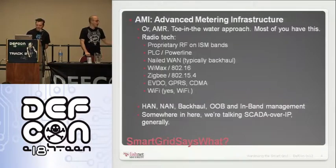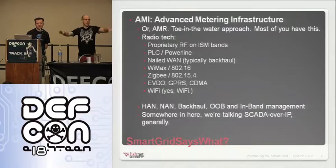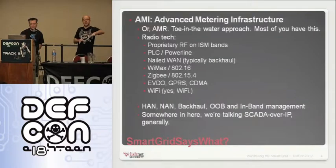Other terms you'll see: HAN and NAN. Specifically within the smart grid realm, that's home area networks and neighborhood area networks. Home area networks are the smart grid stuff — a device in your house that talks to your meter and tells you how many kilowatt hours you're using and what your monthly bill is expected to be. Utilities can also push messages down to tell you about anticipated high-demand periods. Neighborhood area networks mesh all of that together — the network that hooks up all the meters in a given area and pipes that back upstream.